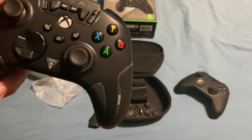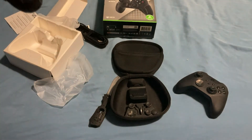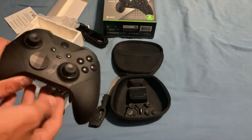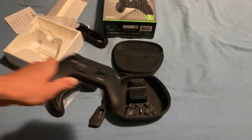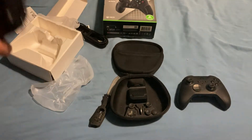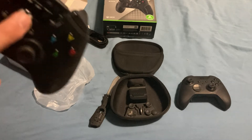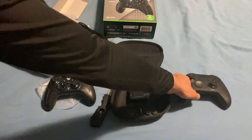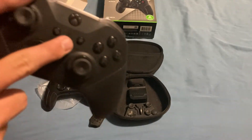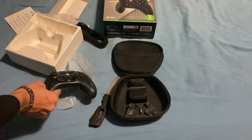It has a little mute button, and the top of the controller basically functions like the headset adapter you'd plug into the bottom of a standard controller — but built right in on top instead. The home button feels a little different — a lot of wired controllers have a button that depresses quite a bit, whereas the Elite controller has a simple click. The Elite also has a preset button to change button profiles, which this controller does not have.